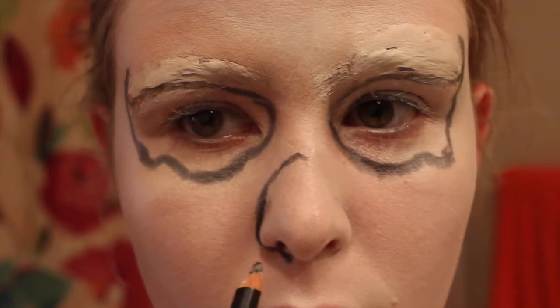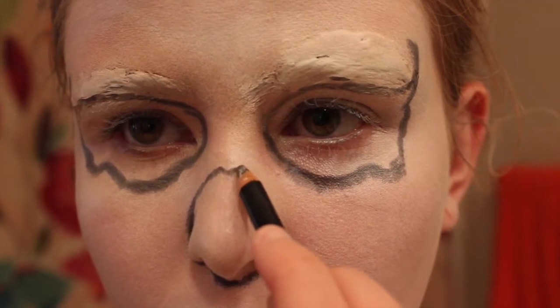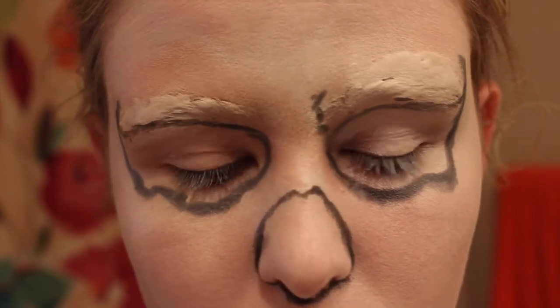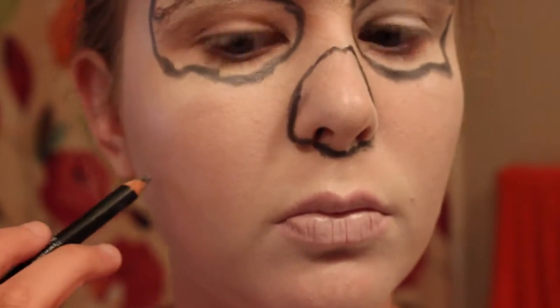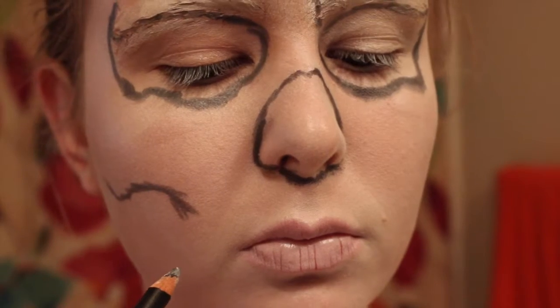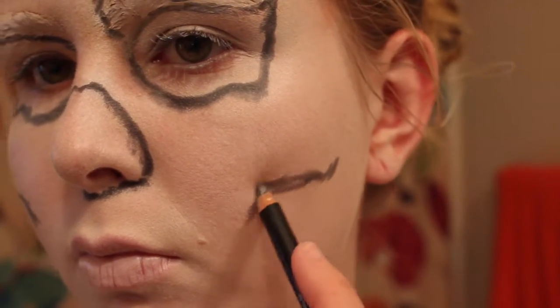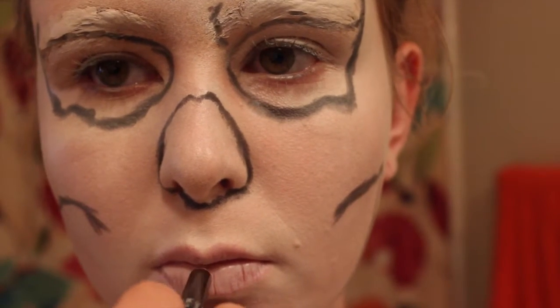My camera cut off what I did for the eyes, but basically I'm just creating some outlines of the shapes I'm going to fill in. I'm taking a black eyeliner and drawing little details for the skull. You can just follow my lines as reference, or if you want a different kind of skull, you can find a picture online and follow those lines. You can even look at a picture of a real skull. Another thing that helps is to actually feel your face — you can feel the bone structure underneath your skin.